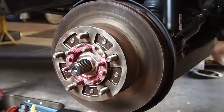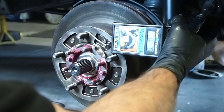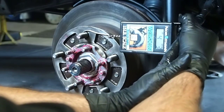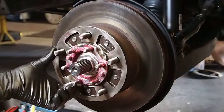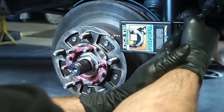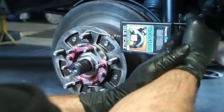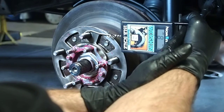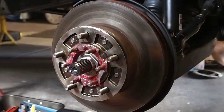Nine pounds, ten ounces. Try it again. It's real important the angles be just right here — ninety degrees off that center, parallel with the vehicle. Nine point three. I'm going to take it up two more pounds, to 52.